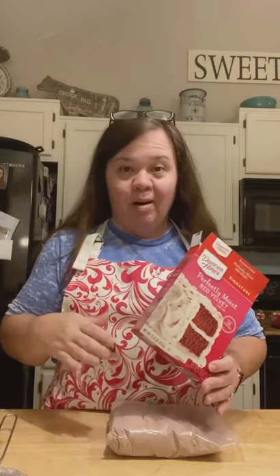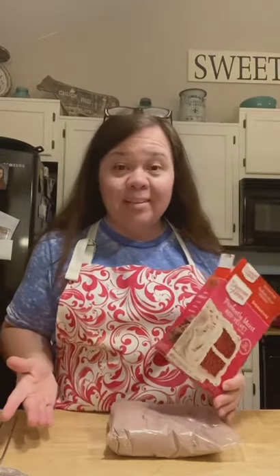Now, I have made homemade from scratch red velvet cake and it's good. I've made a lot of scratch cakes, but I also like boxed cake mix and I like to doctor them up. When you doctor them up, honestly, they're just as good to me. And like I have always said, as long as you put a homemade frosting on them, most people ain't going to be able to tell the difference because they're just going to think it's from scratch.